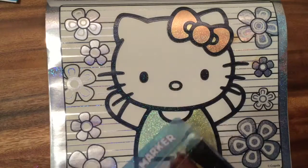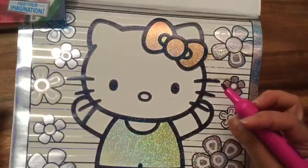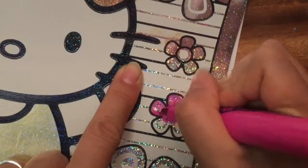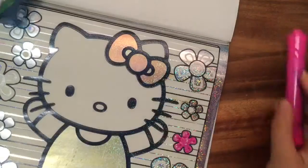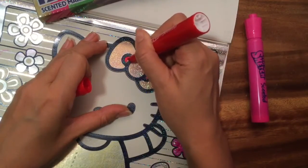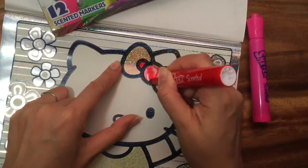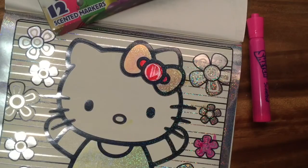I also have my Mr. Sketch markers, which are smelly. They won't make it glittery, but they will make this really cute and smell good. So I'm taking the pink and coloring in this flower over here. This pink smells so yummy — the paper smells so good already! Let's color the sleeves of Hello Kitty's shirt. Let's color a little red on her bow, because Hello Kitty just isn't Hello Kitty without red on her bow. That's kind of cool because you can still see the glitteriness. It's hard to color over this — the color isn't really sticking — but that's okay, it's still really fun and cute.